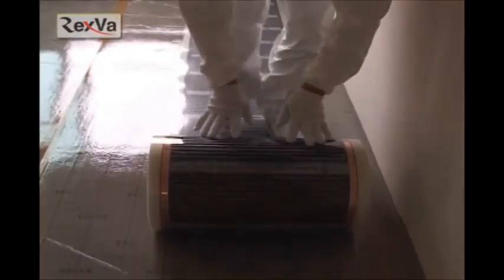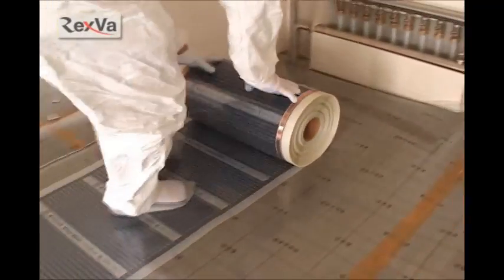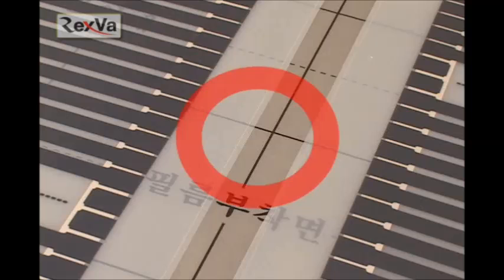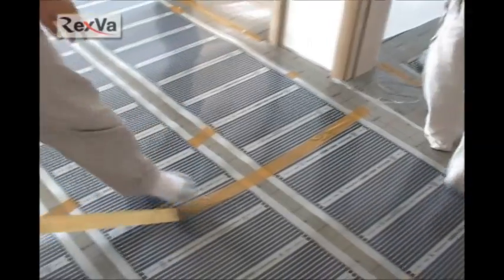Connect the heat insulator pieces together using tape. Spread out the Rexva Heating Film on the heat insulator until it fits the sides. Cut the heating line at the halfway point when you cut the film. Install films in the correct arrangement, but you must not overlap films. Fix the film to the heat insulator using tape.